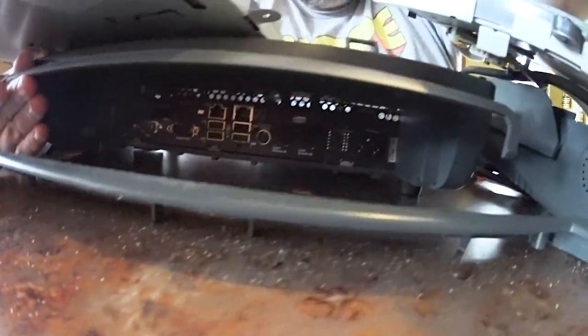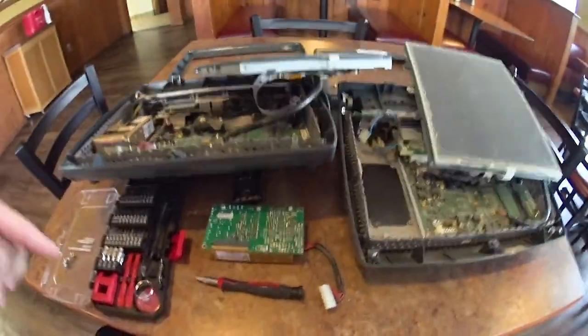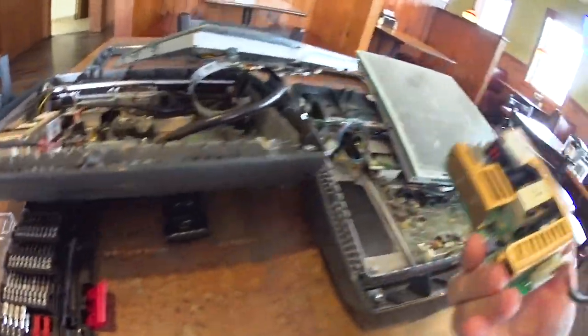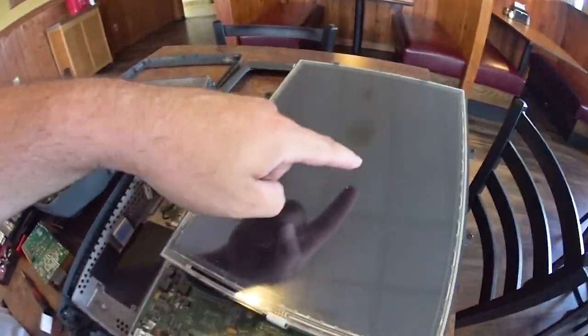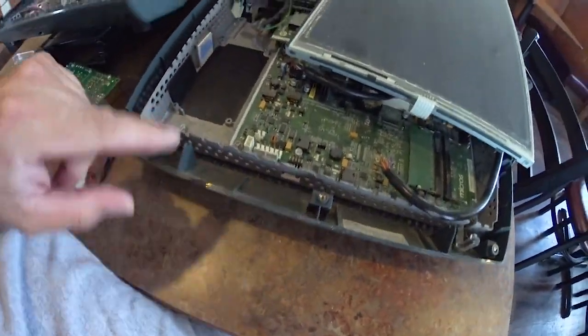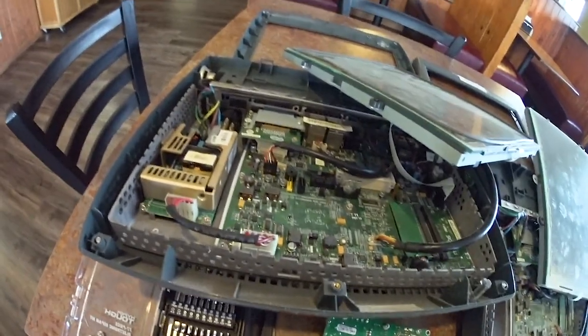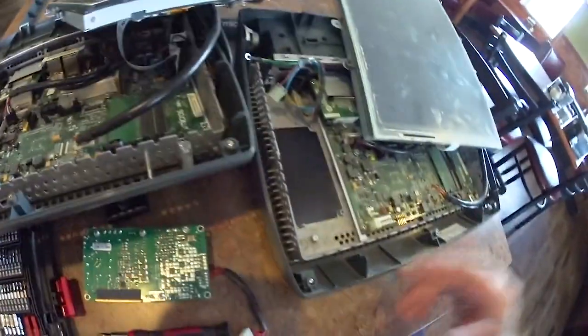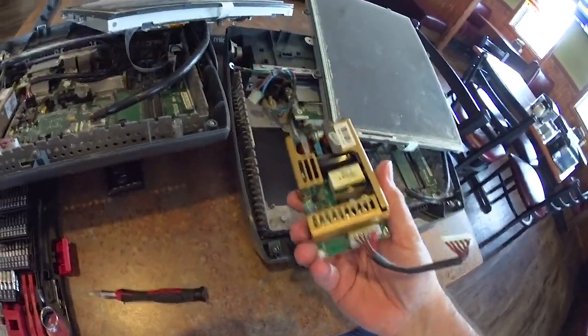There's a bunch of sockets under there — maybe I can show you those another time. But we're doing a supply swap. It's pretty easy to get into. These things had two screws holding the front shell here, then the touch frame had a single screw that held it in, and you have access to everything. They are clearly meant to be serviceable. I'm gonna get this supply put in and see if it works.